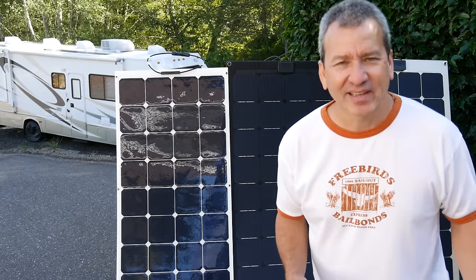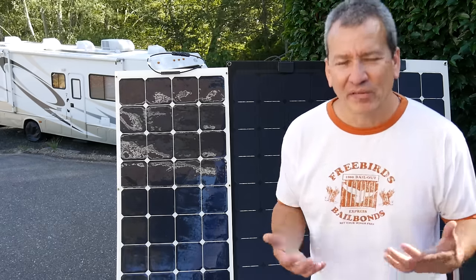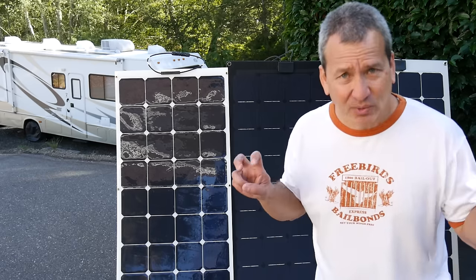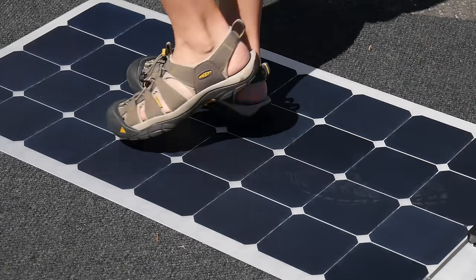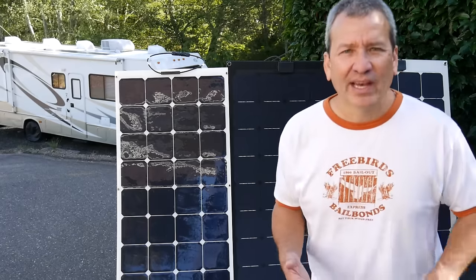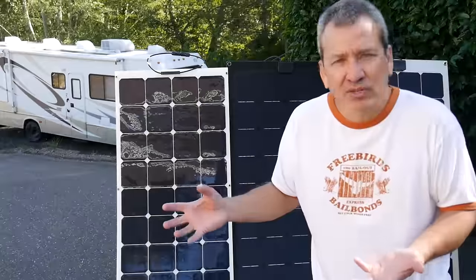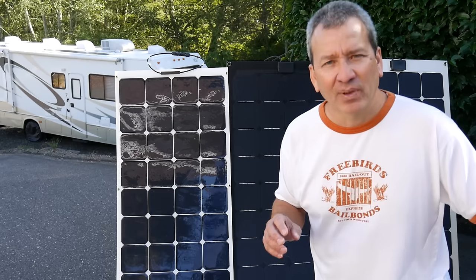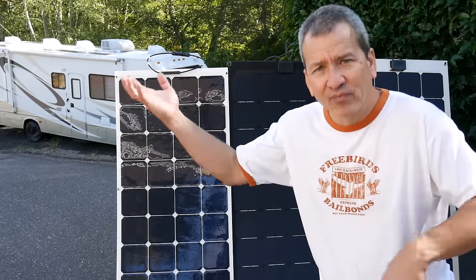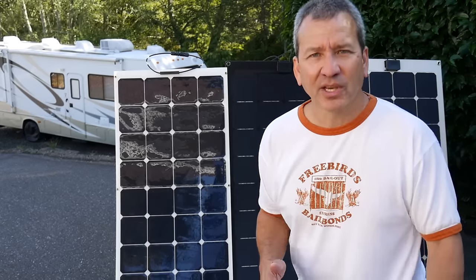When I first got an RV, I always thought putting solar panels on it was something I was going to do. When I finally got around to it, I did some research and heard about flexible solar panels — you could walk on them and they don't take up usable roof space. My options were limited about four years ago, and the best thing I could find were panels from Unisolar — a thin film style that came in a roll with a sticky side you'd roll out and stick to the roof.